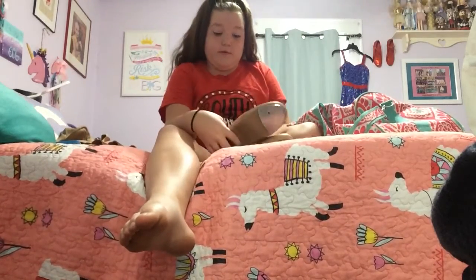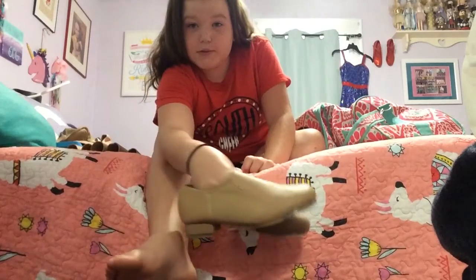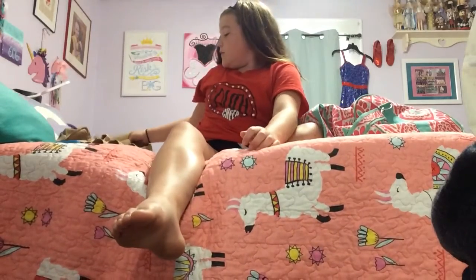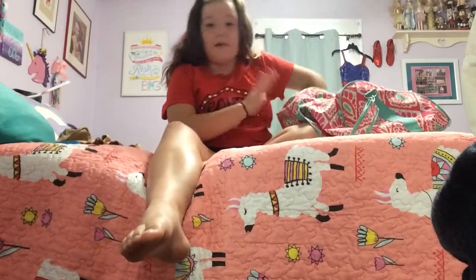Next, I have tap — my second favorite. Tap shoes! I love tap shoes. They're so fun to tap in, and I got a really comfy kind, so I don't mind wearing them.